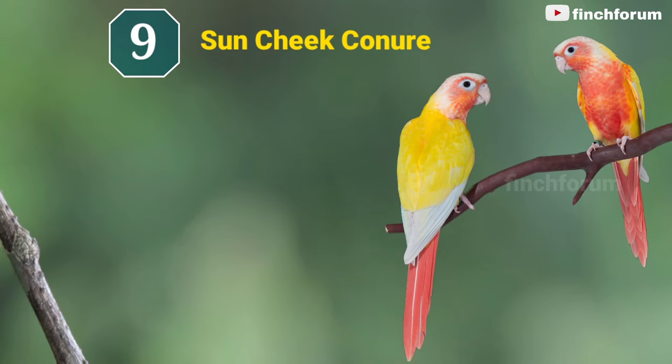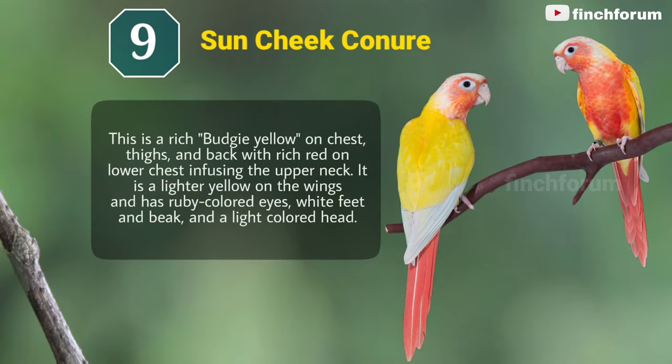Number 9: Sun-cheeked conure. This is a rich budgie yellow on chest, thighs, and back, with rich red on the lower chest infusing the upper neck. It is a lighter yellow on the wings and has ruby-colored eyes, white feet and beak, and a light-colored head.